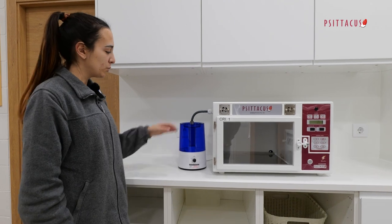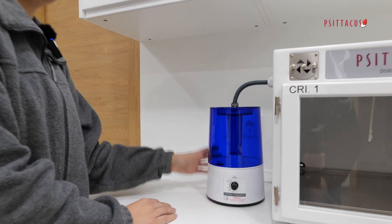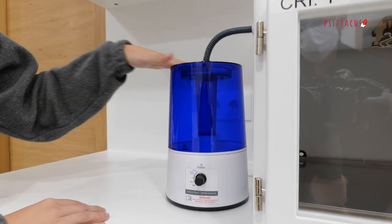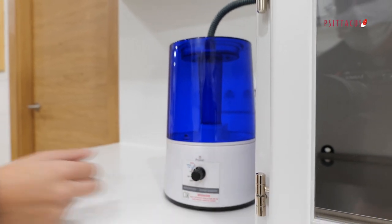Remember that to work with the humidifier kit, we must disconnect the switch and switch it on again.